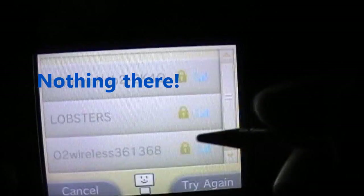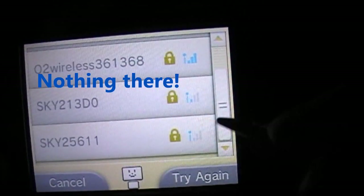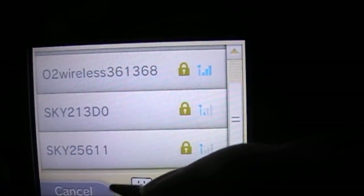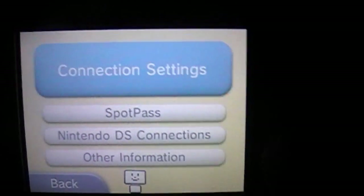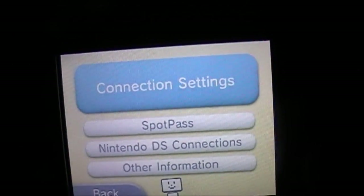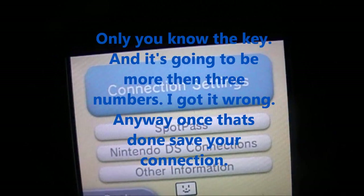So it'll search access points — found — and you'll get a list of networks, but every single one of these are locked. It'll come up with a security key field; if you put in your own security key, sometimes it'll show 999 or some random number.